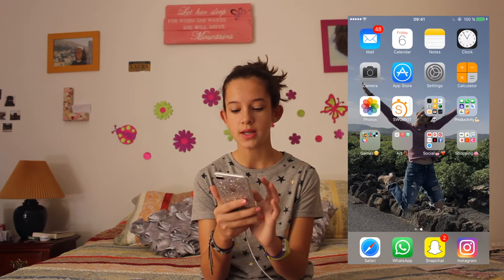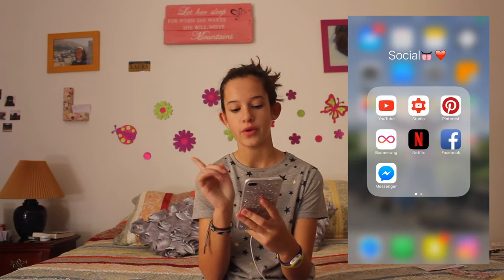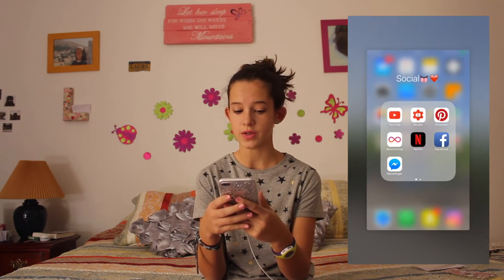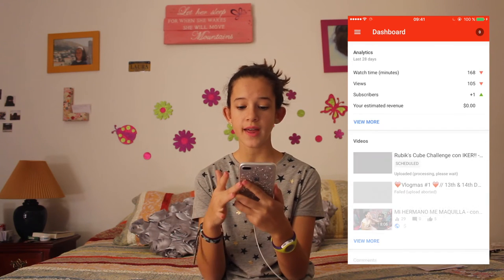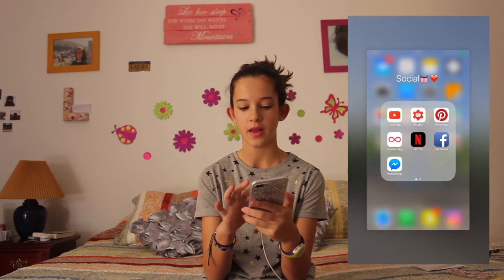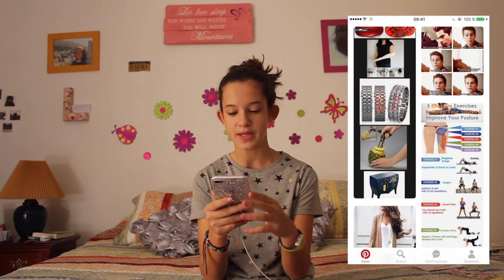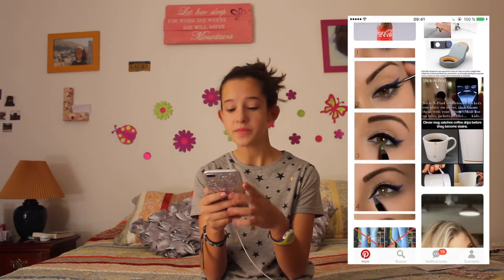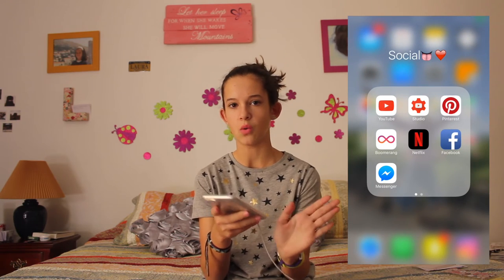The next folder — I think it's the one I use the most. I have YouTube — of course you're watching YouTube right now. I just watch the people I like and see their videos. Then I have YouTube Studio, which is for people with YouTube channels like me — you can see your comments and how your videos are doing. Then I have Pinterest, which I only use for wallpapers, recipes, and sometimes for inspiration. It's a really cool app if you want to see many pictures and get ideas.